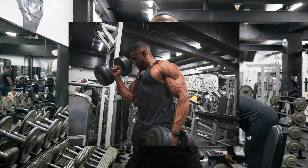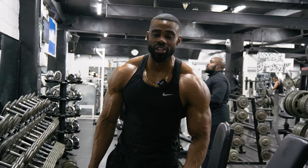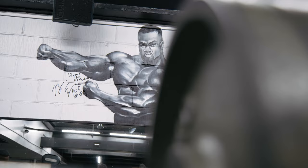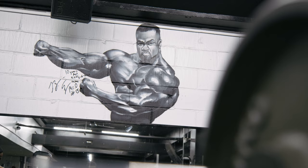One thing that you cannot deny is having a pumped set of arms, filling out your t-shirt. Today I'm going to be teaching you all the techniques and exercise recommendations to be hitting your arms in completely different angles to make sure you get the absolute most out of your workout.